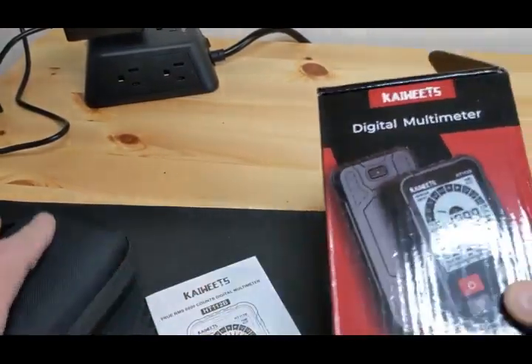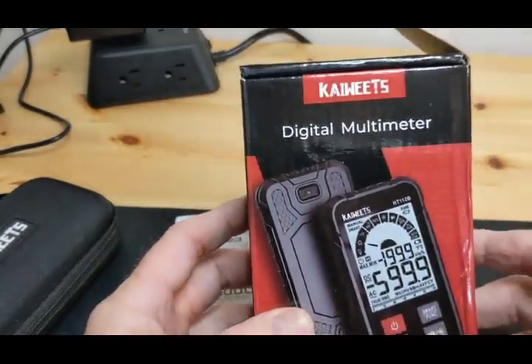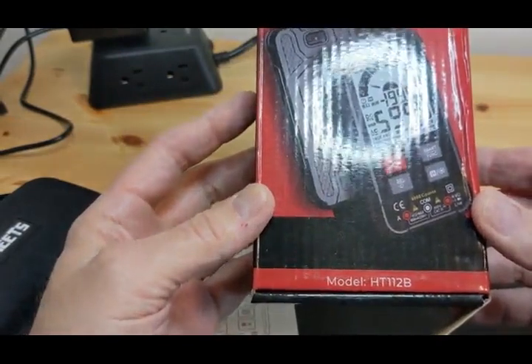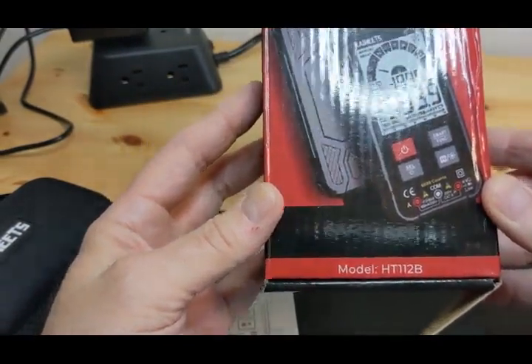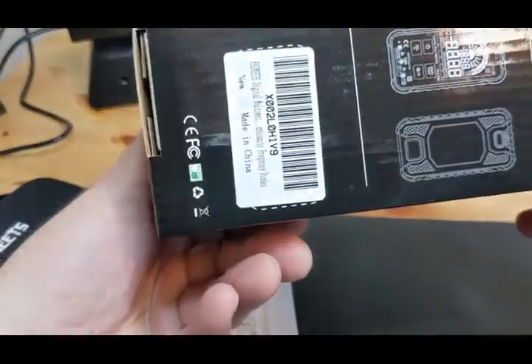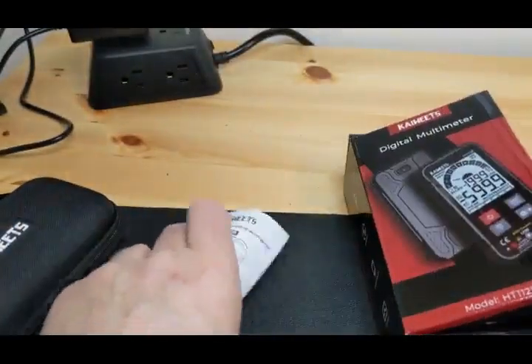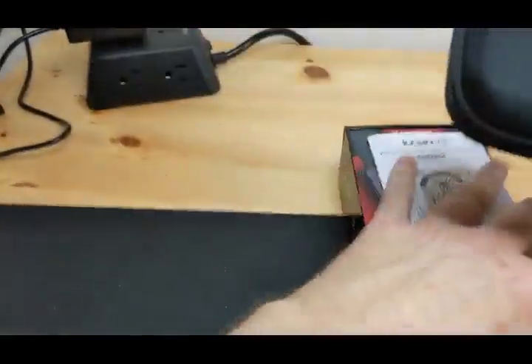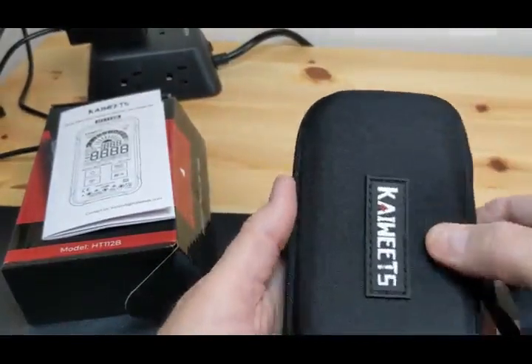Today we're doing a review of the KAWITS Digital Multimeter, model number HT112B. It comes in a box with the instruction manual, and it also comes in a nice little case with its own zip enclosure.